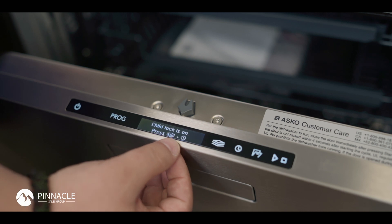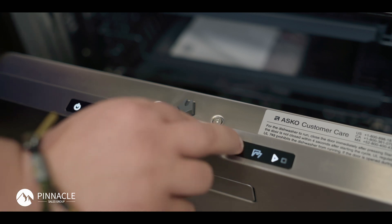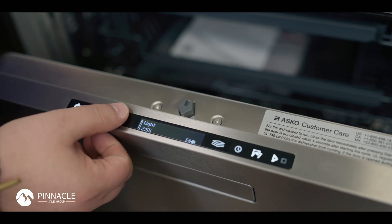You'll see the display says child lock is on, pressure options, as well as the clock icon. I'm going to hold both of these down for about three to five seconds. Child lock is now disabled and I have full function back.